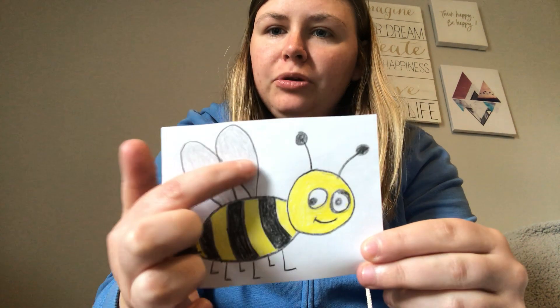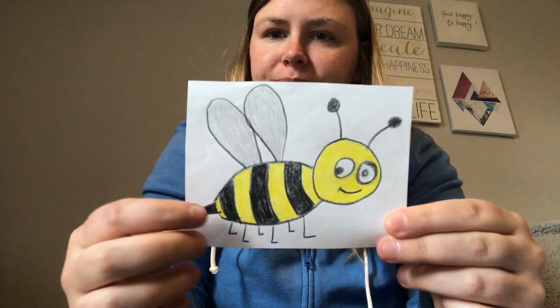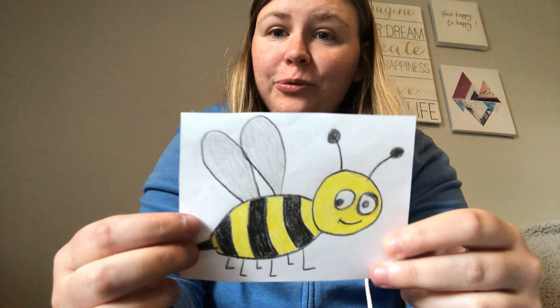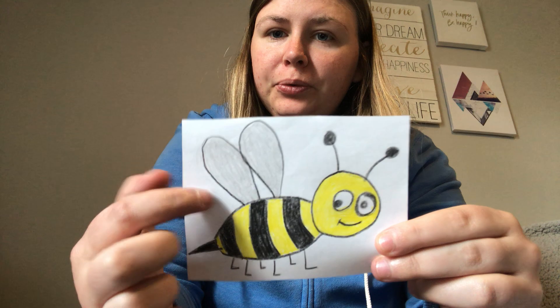And what about, what are these right here? Yeah, they're wings. There's two wings.